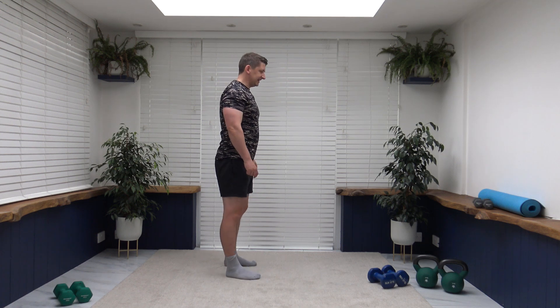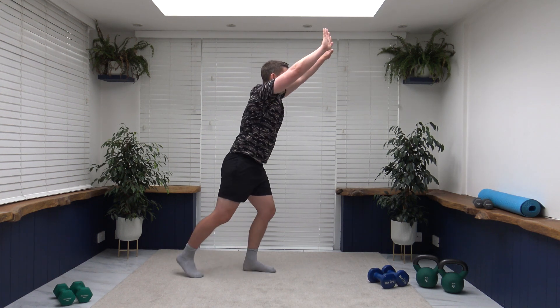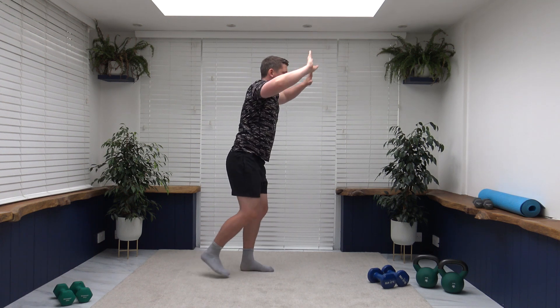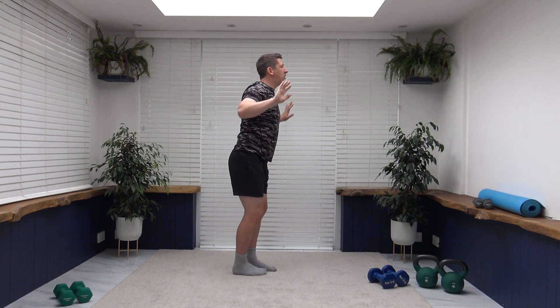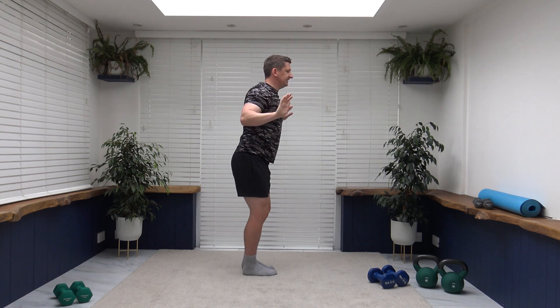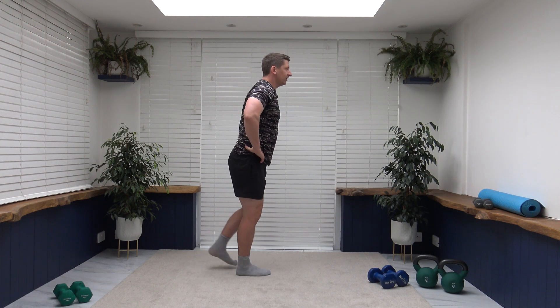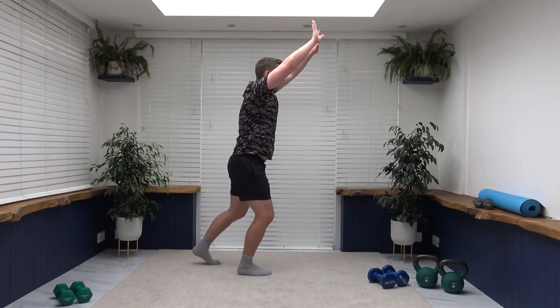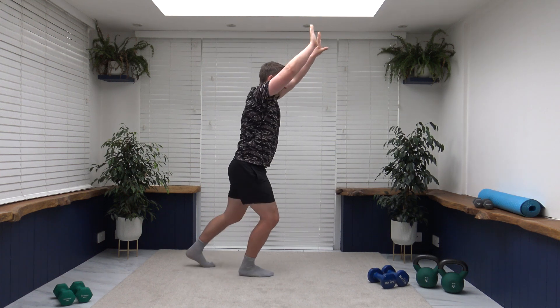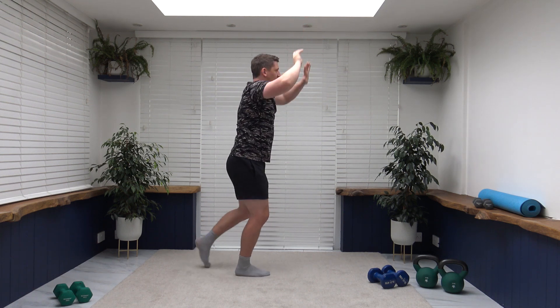One more set of these, then we're going to move on to the next cardio exercise. All today's cardio exercises are low impact. Let's try not to overextend those elbows. Breathe it out as we push up. Let's keep it up ladies and gentlemen, you're doing a great job.